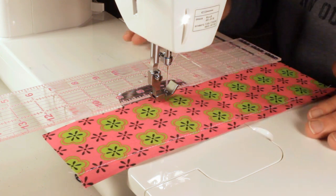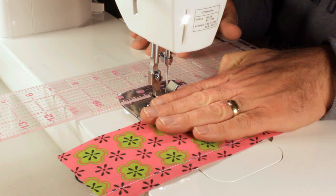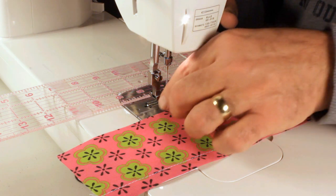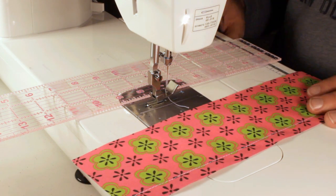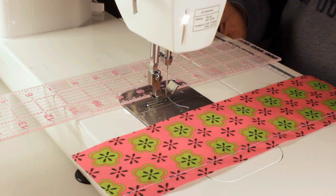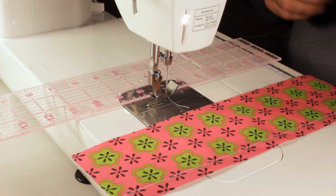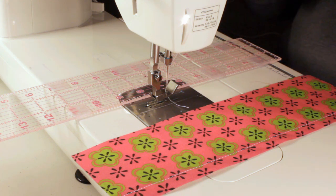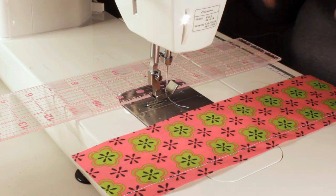He even kidded around on one — he took another ruler and stuck it next to the foot to press it down while sewing, and it did a good job too. It kept the fabric nice and flat. It just shows you: if you mess around with sewing enough, you'll find all kinds of different ways to keep things perfectly in line. So have some fun with it. If you find it useful, give it a try — it may work for you too. That's it for now, take care.